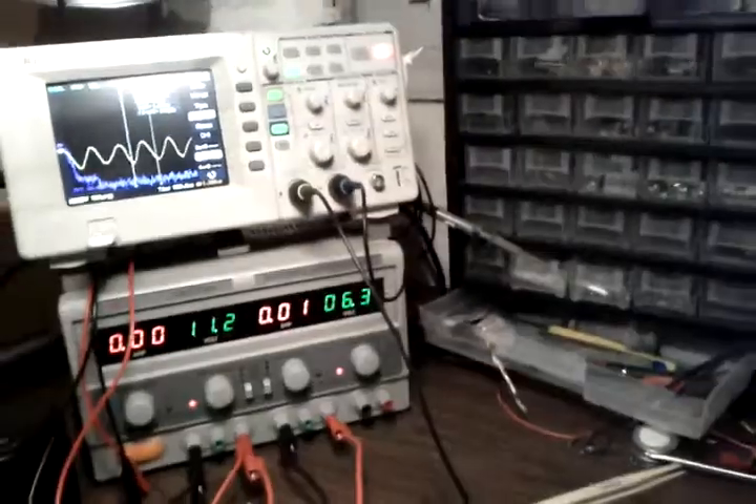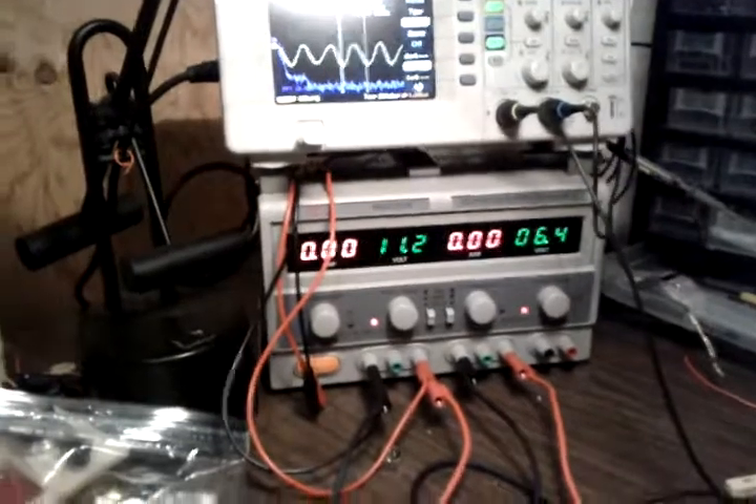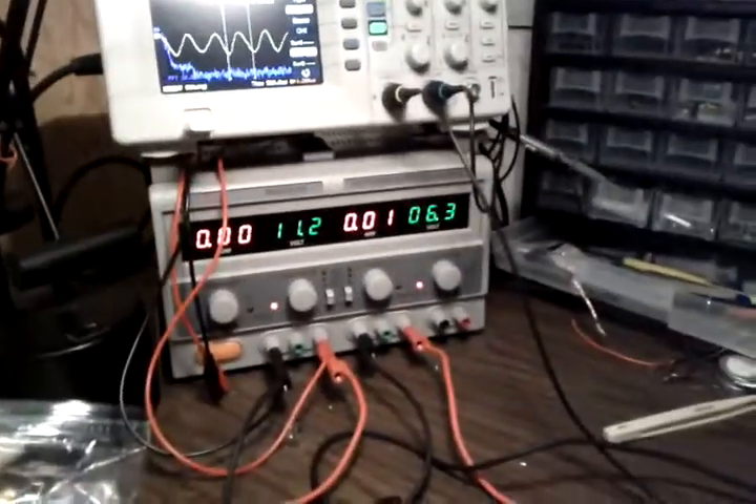The goal of this is to be a WWVB time receiver, but that's not working yet — I'm getting too much noise or something. That's why there's a filter in the way here. But I am doing actual signal reception.